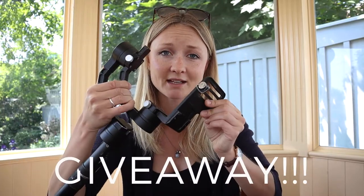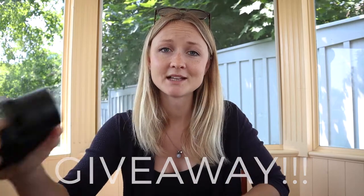Before I jump into the review, I have some great news: since I want to minimize my travel gear, I'm actually giving away the Xeon Crane gimbal here on the channel. If you want to know how to enter that competition, just stay tuned to the end of this video and don't run away just yet.